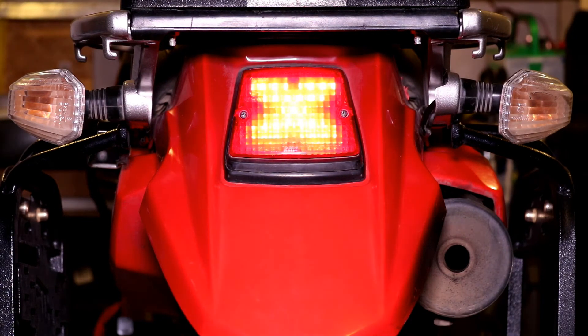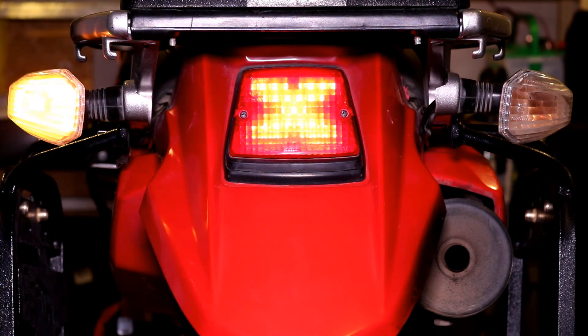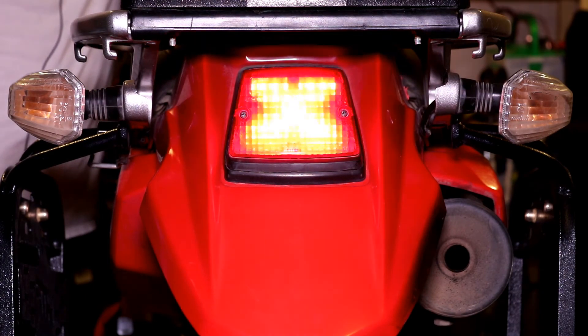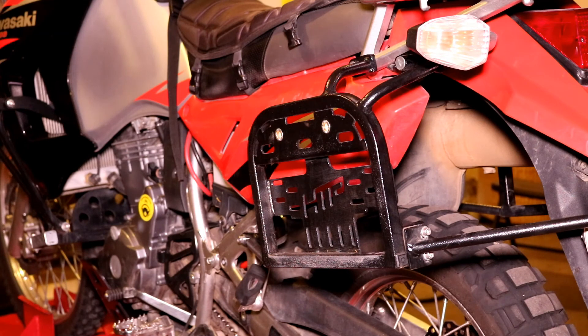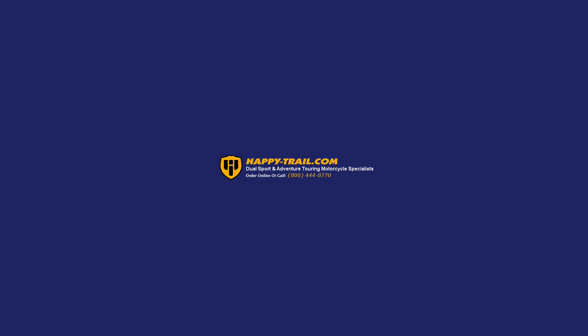Turn on the key and test to be sure that the brake light and blinkers work — here's the right, left, and brake light. That completes the installation for the Happy Trails SU rack. If you have any questions please feel free to email support at happy-trail.com or call 1-208-377-8771. I hope this video has been helpful and that you enjoy your new SU racks. Thank you.